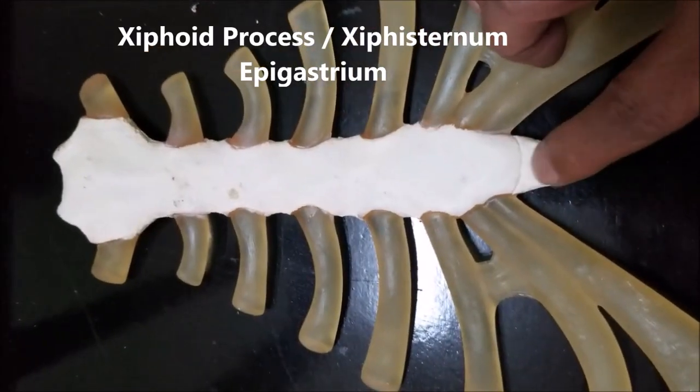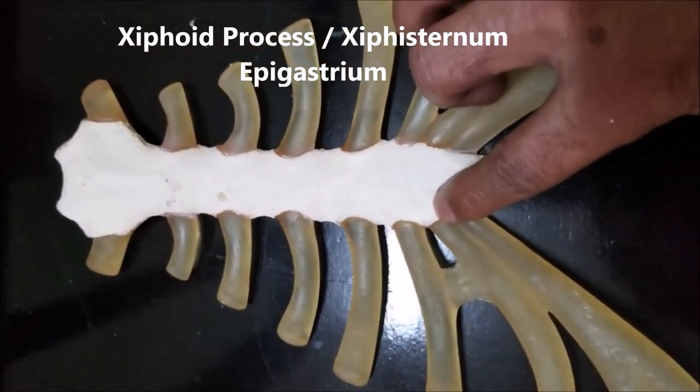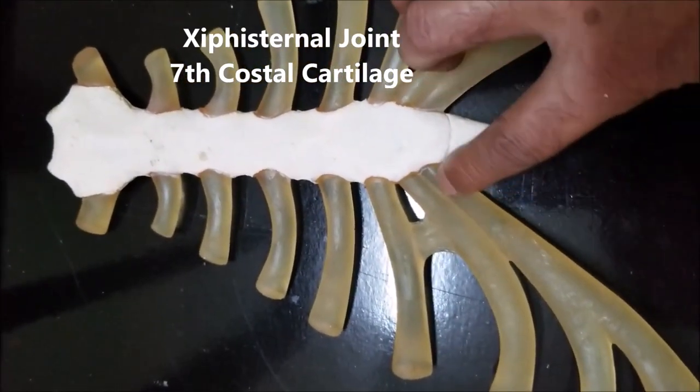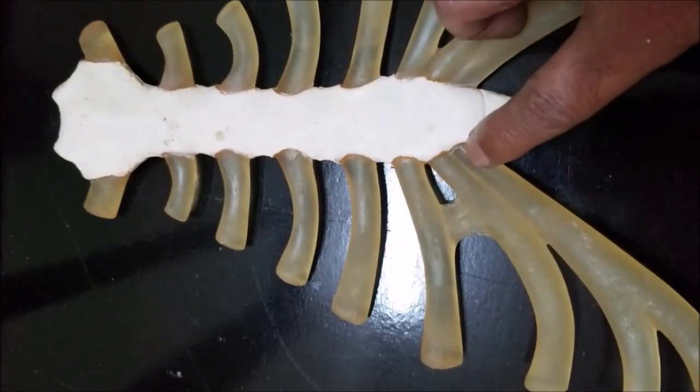This is the body of the sternum. This is the xiphoid process — the one which we can feel in our epigastrium — and therefore this is the xiphisternal joint. Ideally, the seventh costal cartilage should be articulating here, and we can see that the seventh costal cartilage is articulating here. Sometimes the eighth costal cartilage can also articulate there.